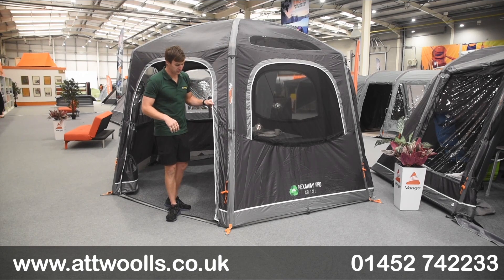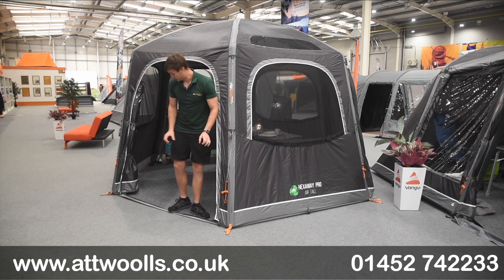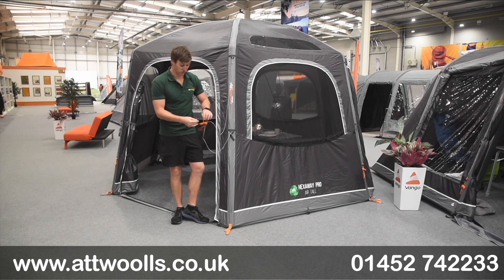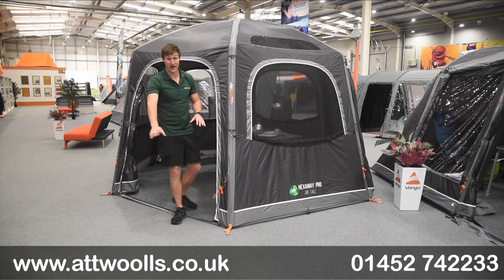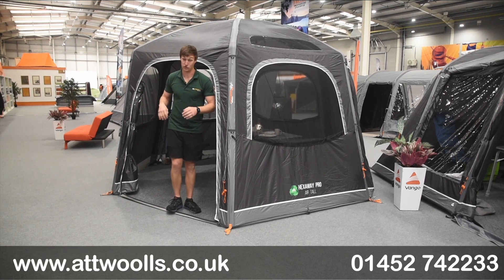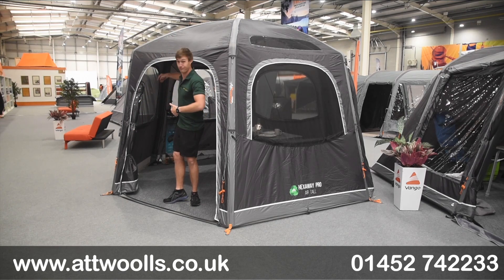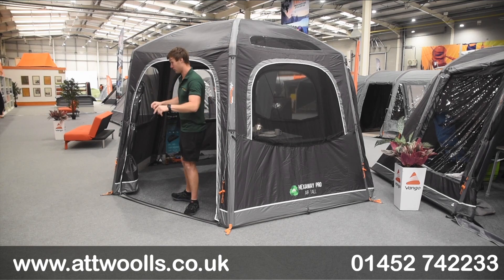There's a really nice webbing tabbing located down here which really shows you where to peg first before you inflate, to keep it nicely in place. You've also got a two-tone guideline so it looks like you've got floating guidelines, making you very aware of where the trip hazards are. Every other panel has a door located, so you've got one which goes into the van, one on this side, and then one on a different panel, giving you more flexibility in terms of where your entrance is if the weather changes.